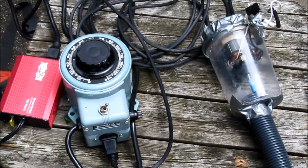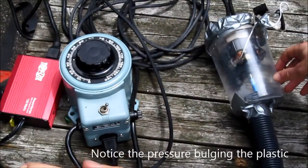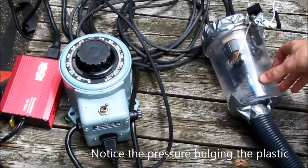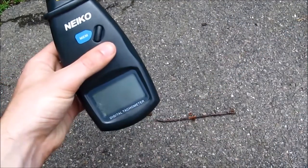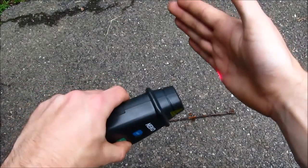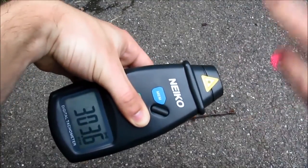That's moving a lot more air than it would on 24 volts DC. Here's a piece of equipment that I don't think I've featured on here before — it's a photo tachometer. It makes a little laser beam, and as things move past the beam, it measures the timing of the reflection to indicate an RPM value.